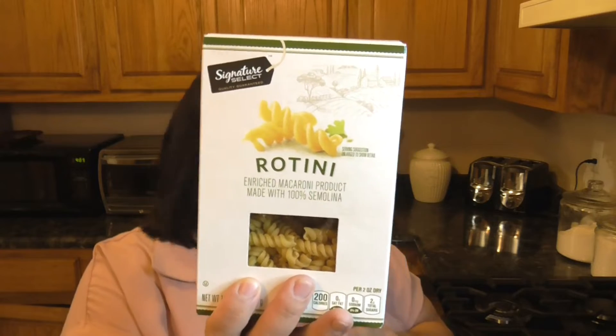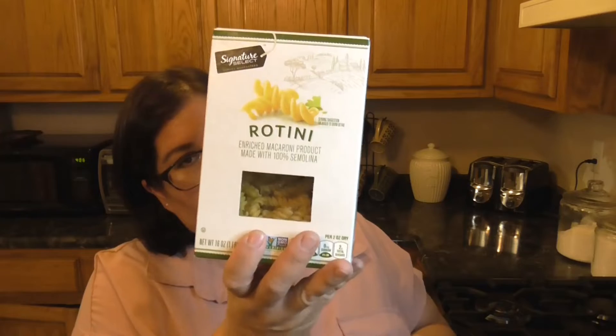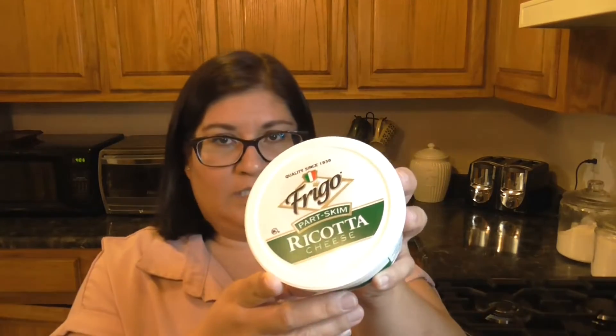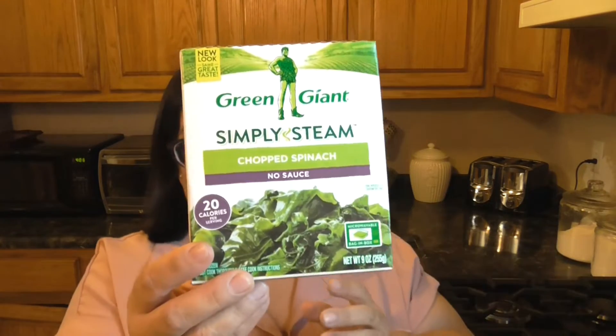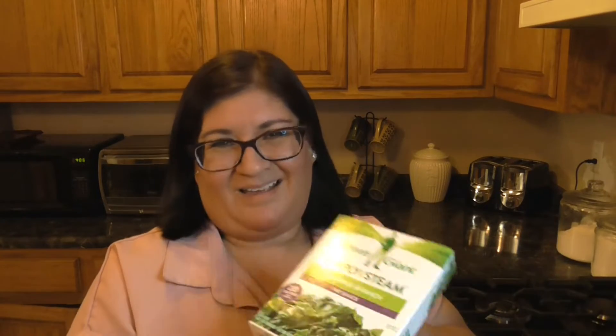So this is what you need. You need some pasta — the recipe calls for tricolored rotini pasta, but I didn't have tricolored so we're just using rotini. Ricotta cheese, Parmesan cheese, minced garlic, frozen spinach — it says 10 ounces but they only sold 9 ounces at our store so I got that. Salt and pepper and then some cooking spray. That's it, let's go ahead and get started.